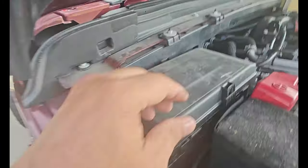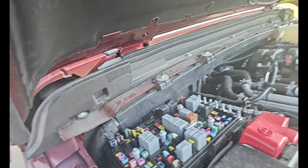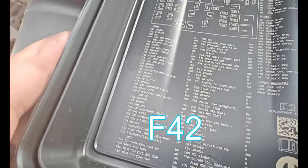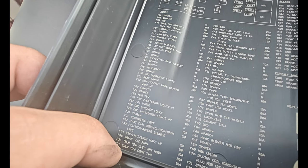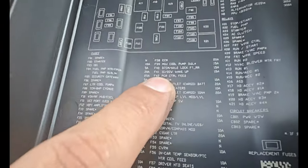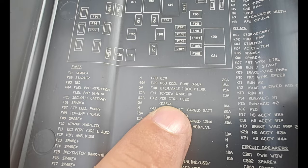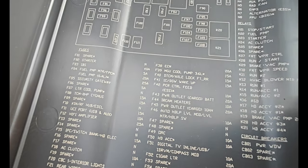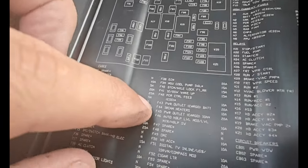We're going to go ahead and remove the fuse, which is the F52 — or is it F37, F52? You can see it says PCM control feed for ESS, and the ESS is the electronic start-stop system. We're going to pull that fuse out.